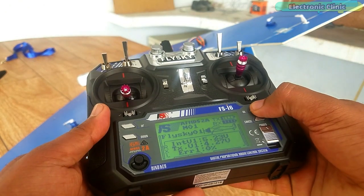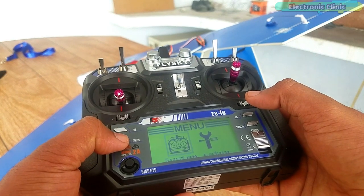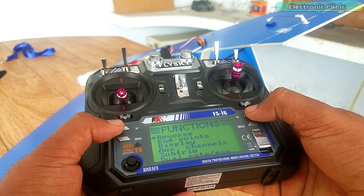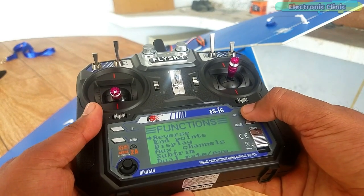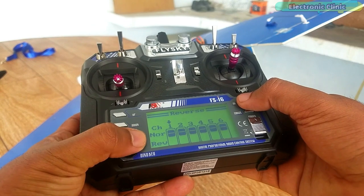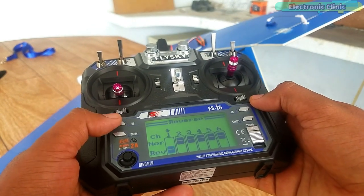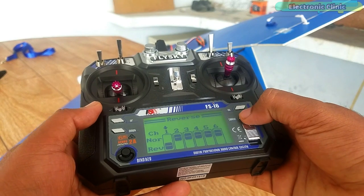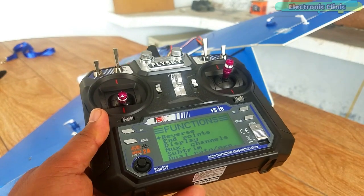Open the main menu and open the functions setup. Click OK to open the reverse function. Press the up key to reverse channel 1, and that's it. Now press and hold the cancel key to save the changes. Now let's check again if the problem is solved.